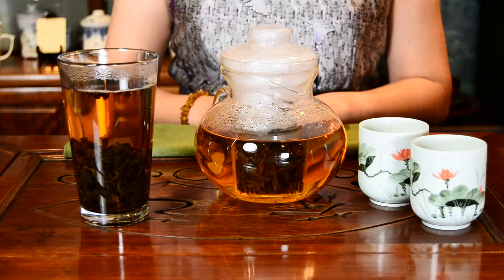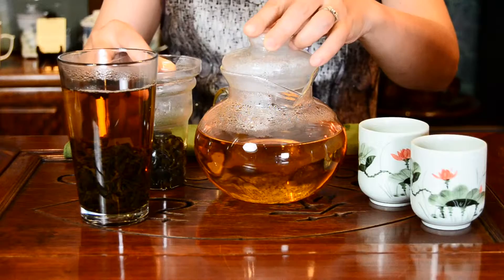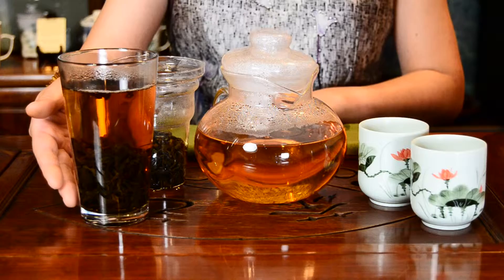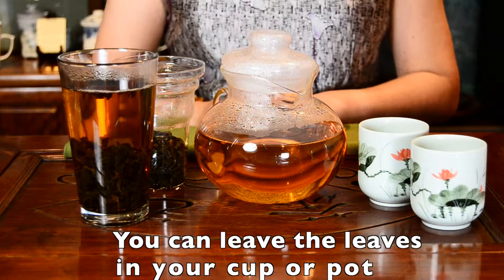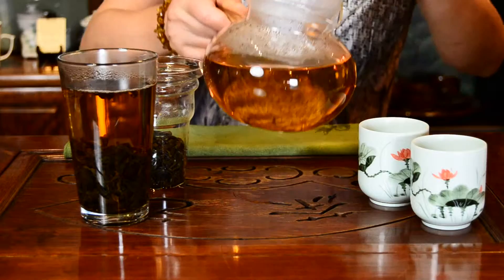If your pot has a filter in it, you can remove it when your tea is strong enough for you. If the filter cannot be removed or you are drinking straight from your cup, don't worry. You can leave your tea leaves in the water because our teas will never go bitter. When the temperature is comfortable for you, you can drink straight out of the pint glass or serve the tea from the pot.